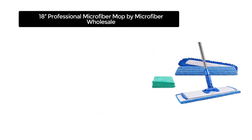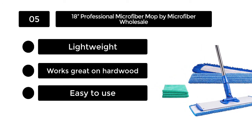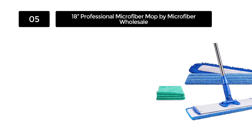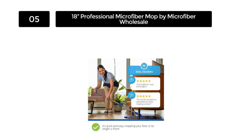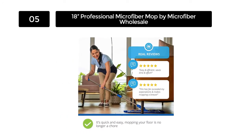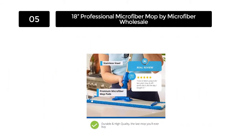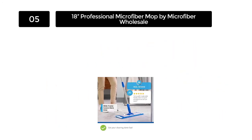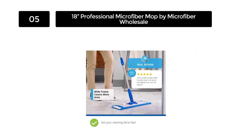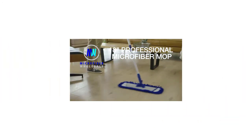Number 5: 18-Inch Professional Microfiber Mop by Microfiber Wholesale. Sometimes you really don't need an electric vacuum to sweep your floors — sometimes all you need is a high-quality microfiber mop to get the job done. This 18-inch professional microfiber mop by Microfiber Wholesale has a quality that's absolutely hard to resist, especially when you realize that it can clean hardwood, laminate, stone, tile, vinyl, and concrete floors with very little effort on your part.